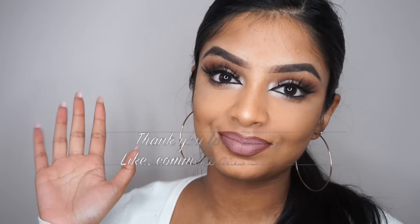So this is the finished look! Thank you so much for watching. Don't forget to like, comment and subscribe, and I'll see you all in my next video. Bye guys!